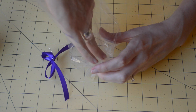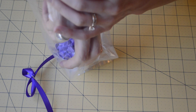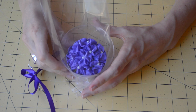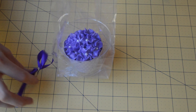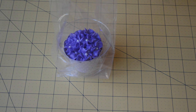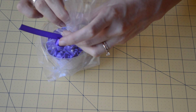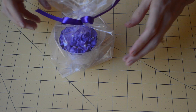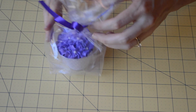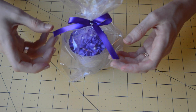So you've got your ribbon. You're just going to open up your bag and lower your cupcake down into the bag. Isn't that gorgeous? Then you can just take your little twist-tie ribbon, fasten it around the bag, and kind of perk it up on the top. Just get it looking like you want it to.